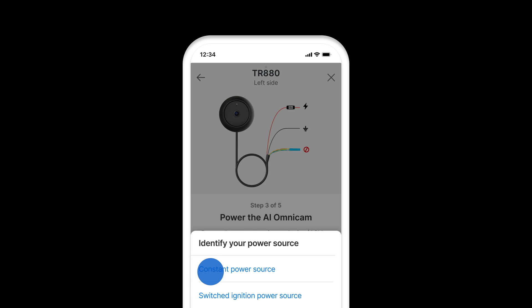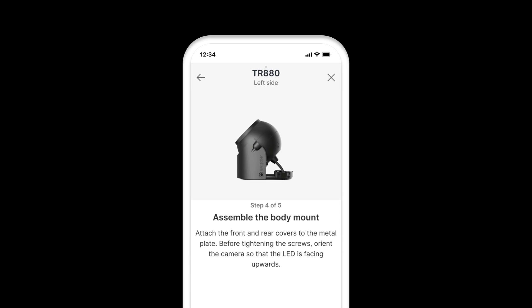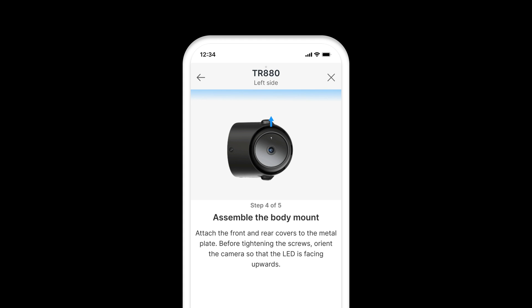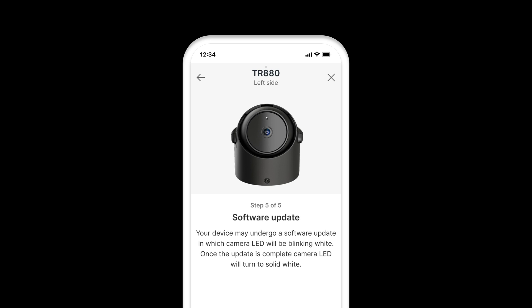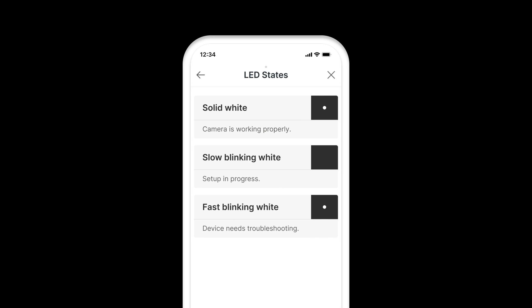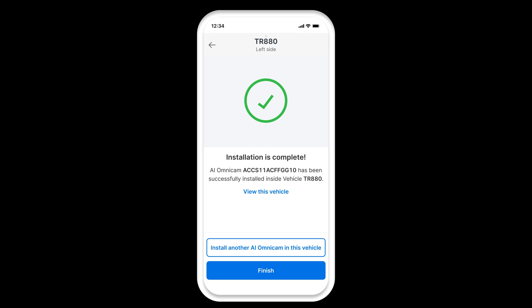Select the power source. Assemble the body mount and click Next. LED states displayed: solid white indicates the camera is working properly. Installation is complete and the AI Omnicam is installed on the selected vehicle side.